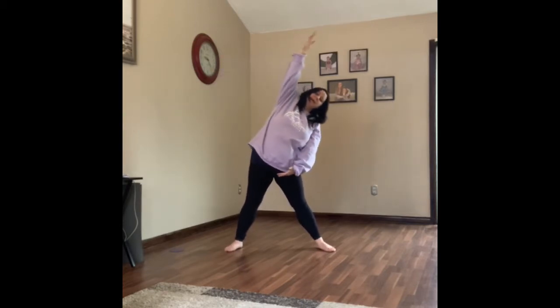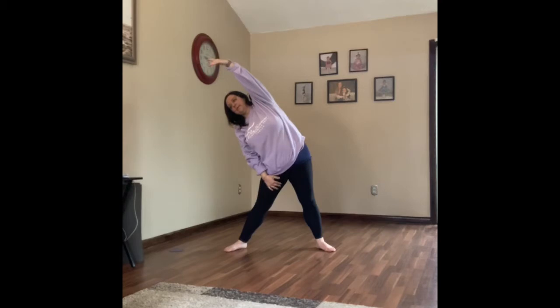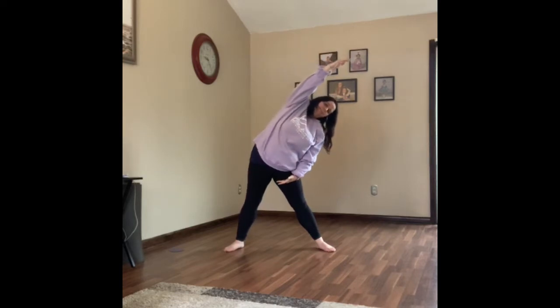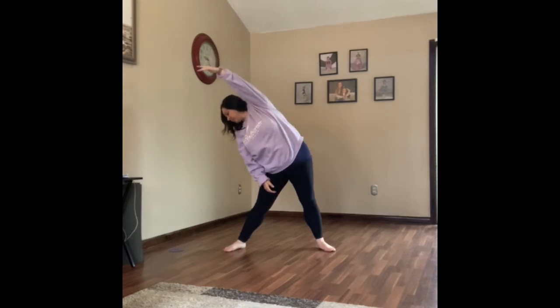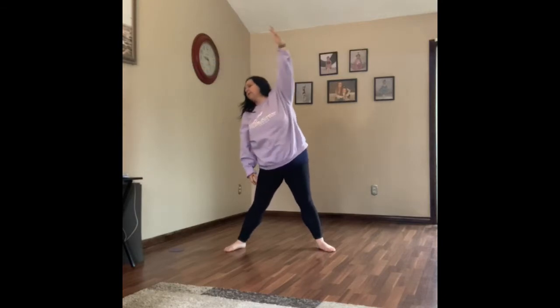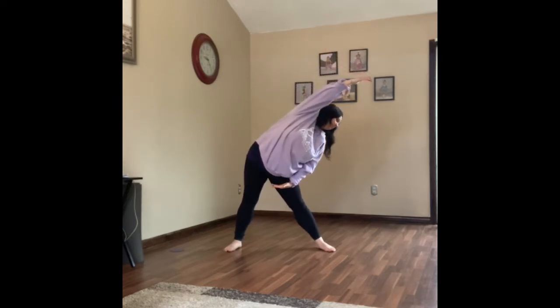Now reach - we're going to put our arms way up to the side, stretch them way out, reach over this way. Just a light stretch; you should feel it on the side. Stretch, stretch, stretch, stretch. The other side. Reach, reach, reach and hold. And back the other way. Let's try to stretch a little bit here, try to stretch a little bit further, and the other way, stretch a little bit further.